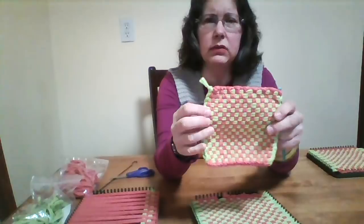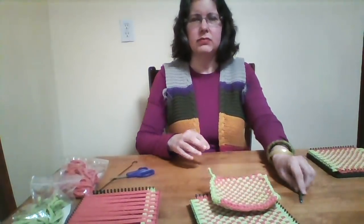Thank you for viewing this video, ladies and gentlemen. Happy weaving — thank you, bye-bye.